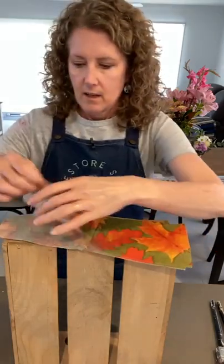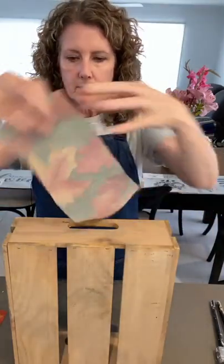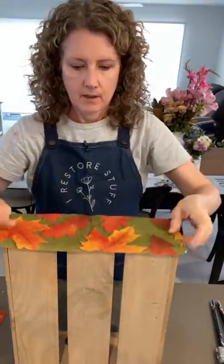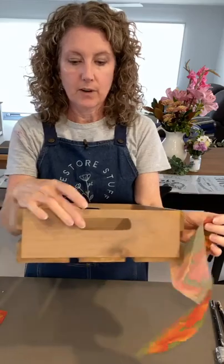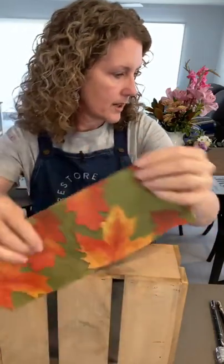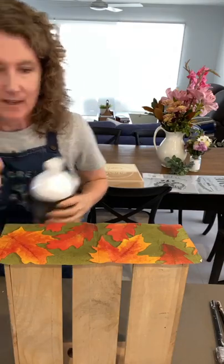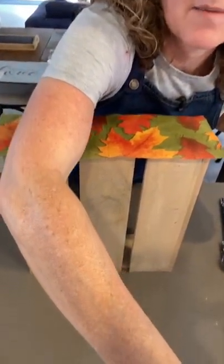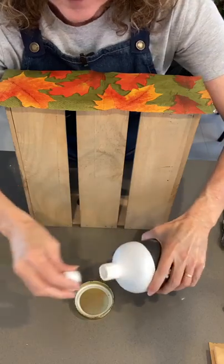I've done that already with these autumn leaves - I've just cut the napkin; it's just one ply, see how it's very see-through. It's about the size of the end of my crate where I'll be putting it on. I'm not worried about cutting out the holes yet - I do all that when it's finished. I've got my flat matte sealer here and I've just got a lid to transfer some of it to.